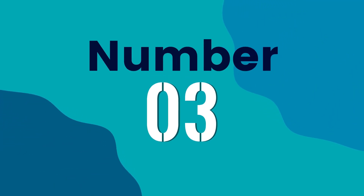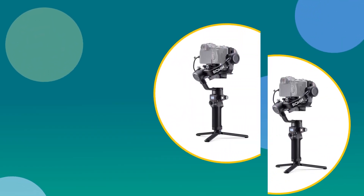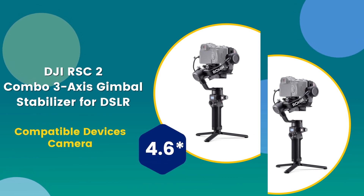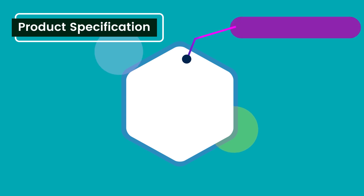Number 3: DJI RSC2 Combo 3-axis Gimbal Stabilizer for DSLR. Compatible devices: camera. 4.6 rating out of 5. Very convenient to use.